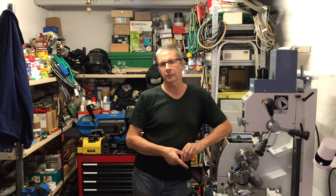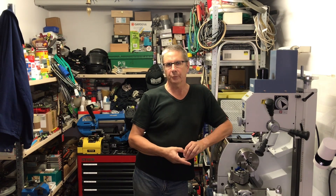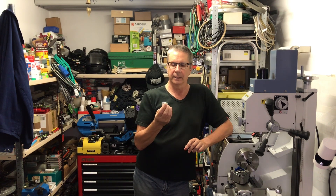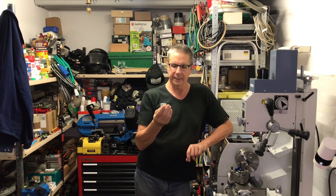Hi everyone and welcome back to the workshop. In one of my last videos I showed you how to make gambling dice out of aluminum and brass.